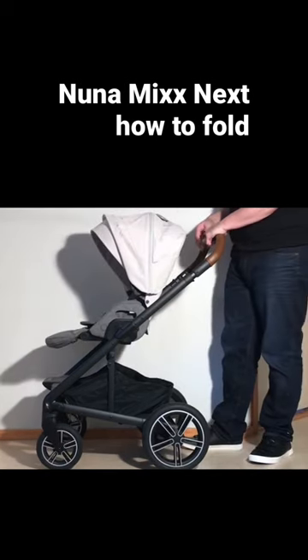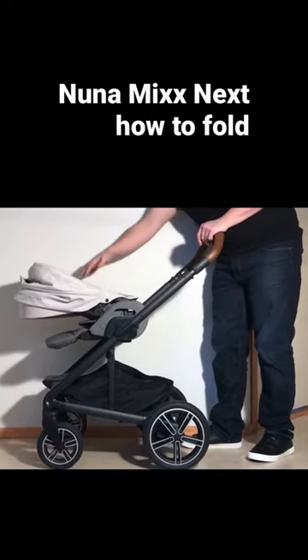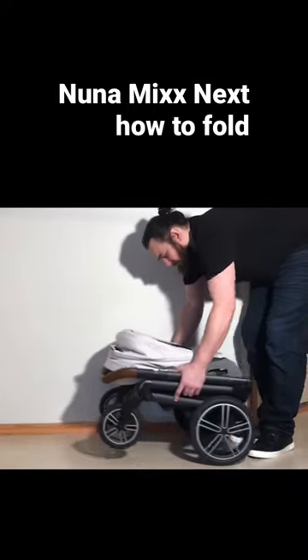With the seat forward facing, the process is pretty much identical other than the fact that the seat is going to fold forwards in this case. Then you're going to pull up on those triggers and just fold it down like that.